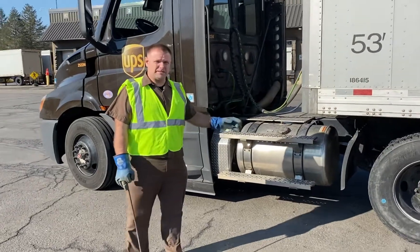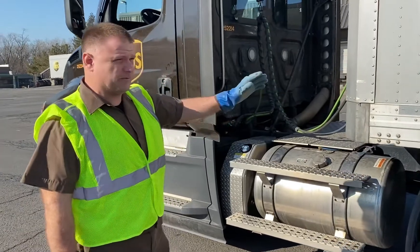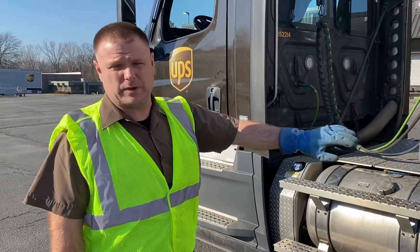Alright, so today we're going to talk about decoupling the trailer from the tractor. When you back up to the dock, or wherever you're backing up to, make sure you set your trailer brakes and then finish backing the trailer up to relieve the pressure on the pin.